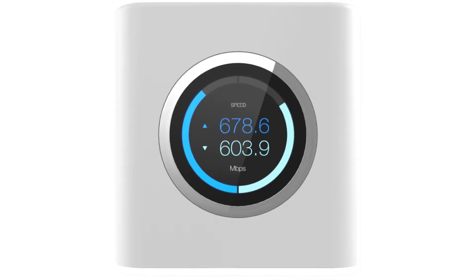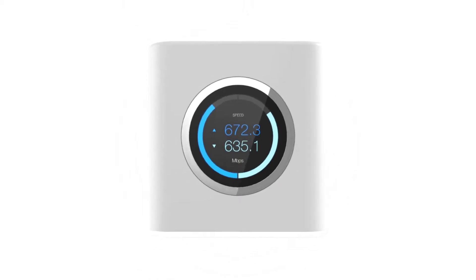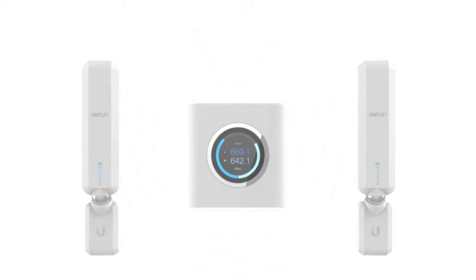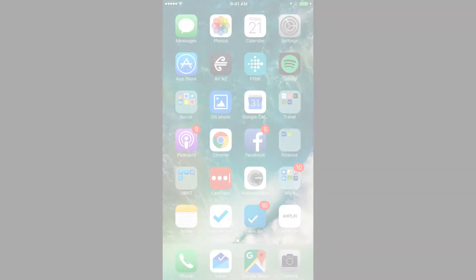Hi guys, I'm Mallory, marketing assistant and artist here for Go Wireless NZ. So you've bought the new Amplifier Wi-Fi mesh point for your home or office and want to set it up as a repeater to spread the wireless around your space.